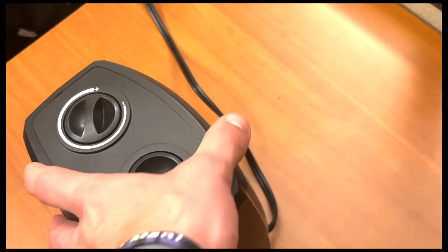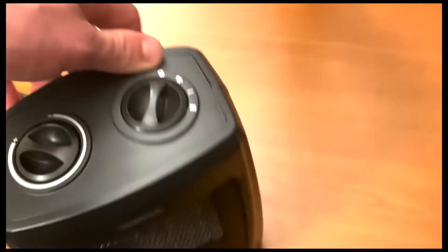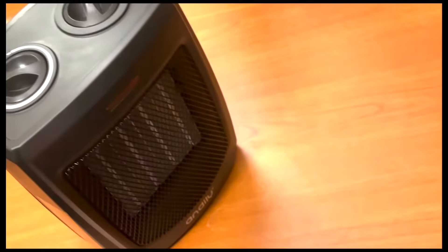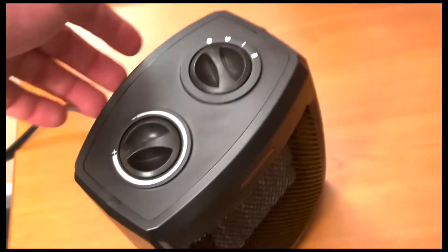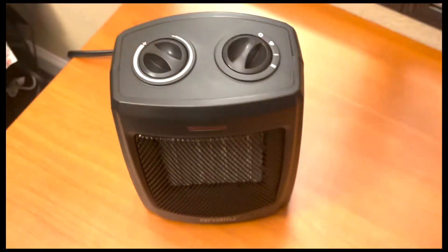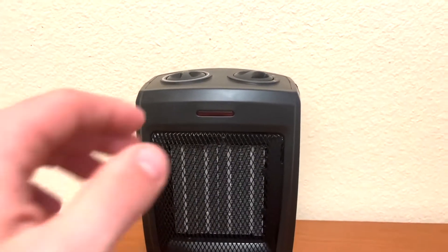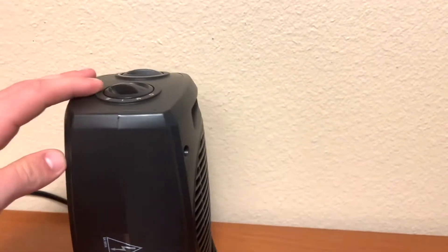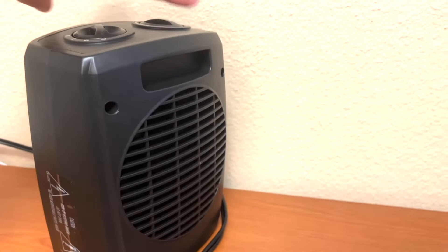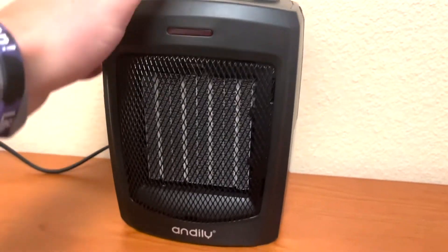Going back to the portability feature, there's a little handle on the back you can easily pick it up by. That's also very nice because the unit gets kind of hot as it produces a lot of heat, so you can just easily pick it up from the back and walk into another room with it. I placed it on the other side of my room to test it out because the air intake comes in through the back of these heaters and that's what pushes air out the front.